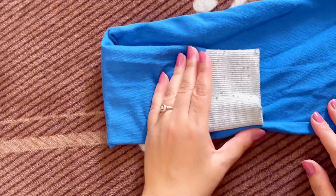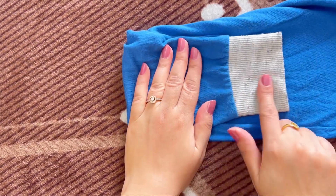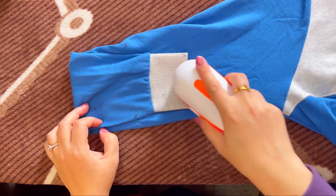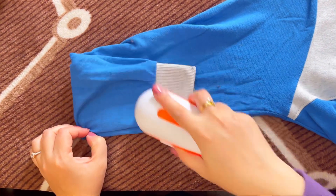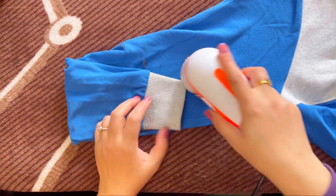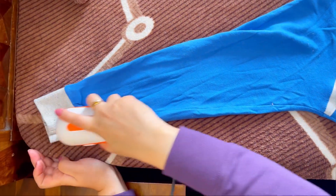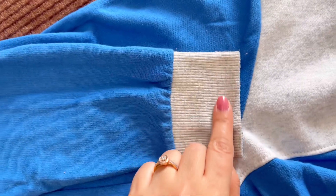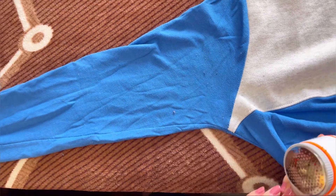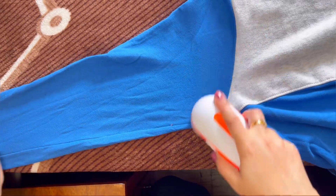यह मेरे बेटे की sweatshirt है - इसके arms में भी काफी lint आ गई है, चलिए इसको भी remove करके देखते हैं। आप देख सकते हैं कि lint कितने अच्छे से निकल गए हैं। मैं यह तो नहीं कहूंगी कि 100% निकल जाते हैं, लेकिन 97-99% तो निकल ही जाते हैं, जिससे आपका cloth पहले की तरह अच्छा दिखने लगता है।